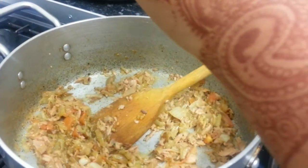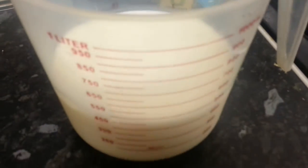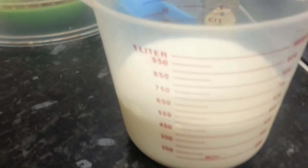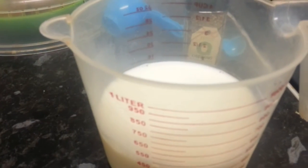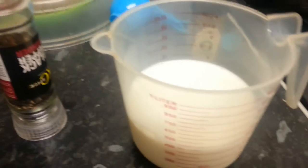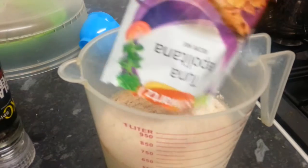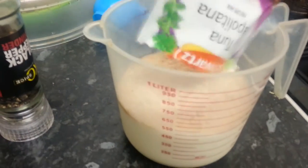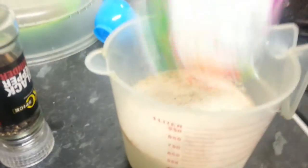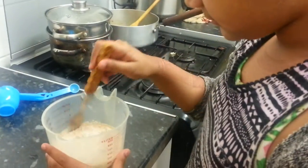Now we are going to use some milk. We have about 150ml of cold milk. We're going to add the powder — put the whole packet in. So you're putting the whole packet in? Yes, the whole packet.